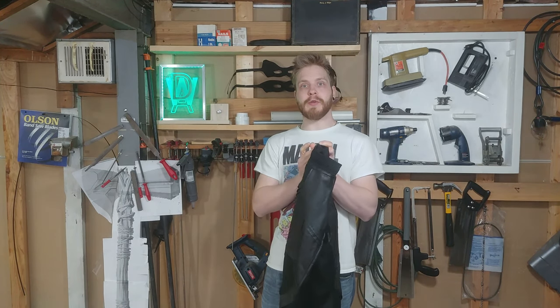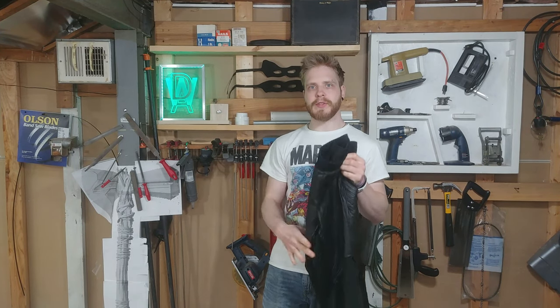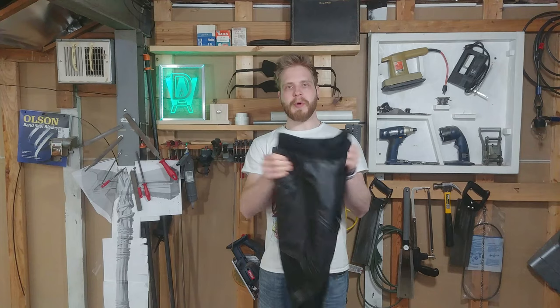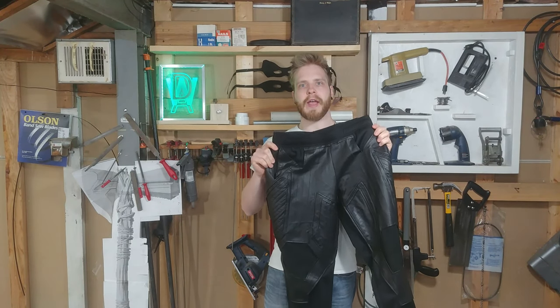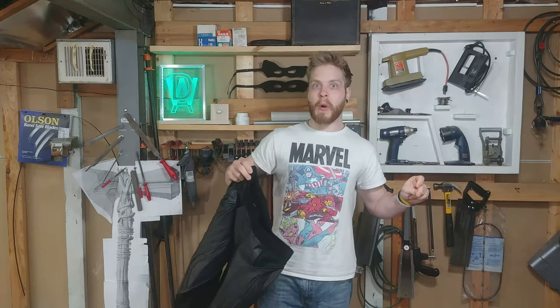I want to say thank you to all the people and all the fans that I met at both conventions. I actually met a few people that followed my tutorials, and one of them really likes my music.